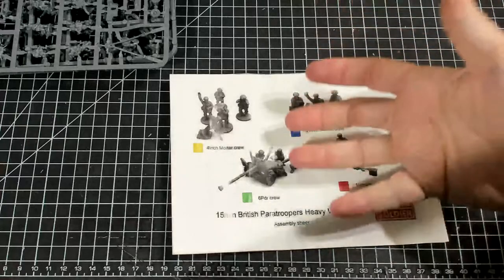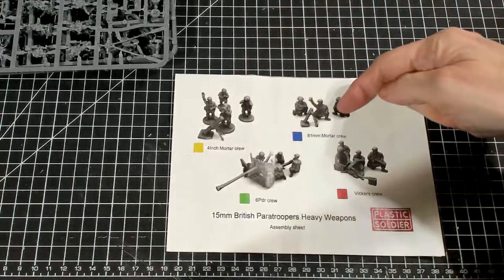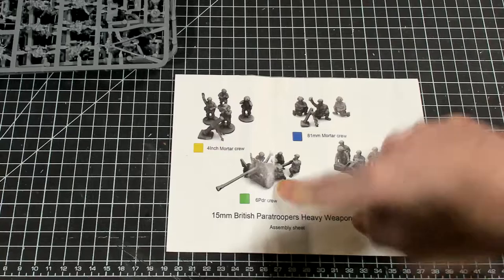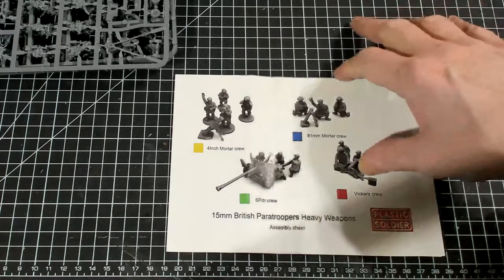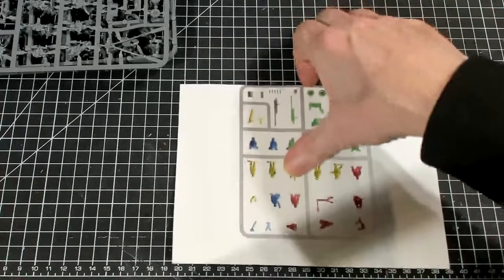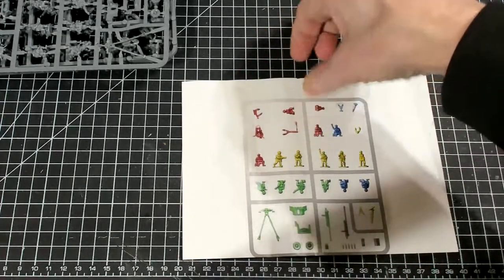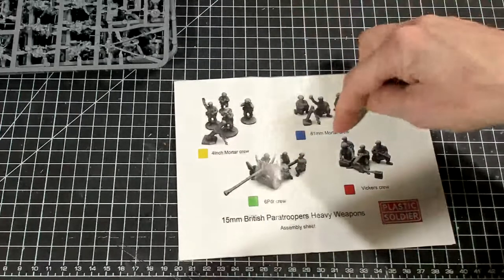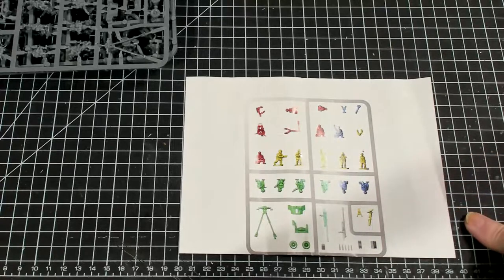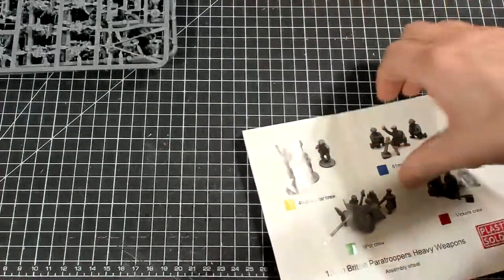The first thing you get is an instruction manual or visual guide. It covers the four-inch mortar, the 81-millimeter mortar, which is the three-inch mortar, the six-pounder gun, and the Vickers medium machine gun. These are color-coded so that when you're looking at the sprues, you can see the colors and which ones are which. Red is for the medium machine gun, blue for the 81-millimeter mortar, so you know which figures go with which weapon.